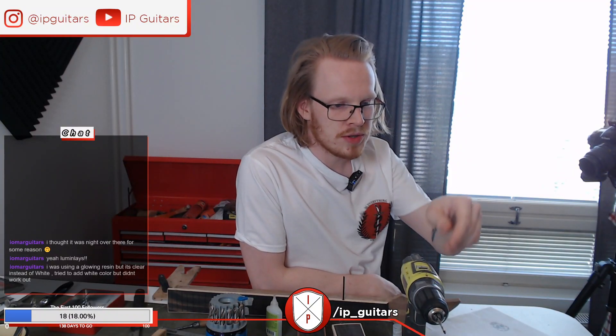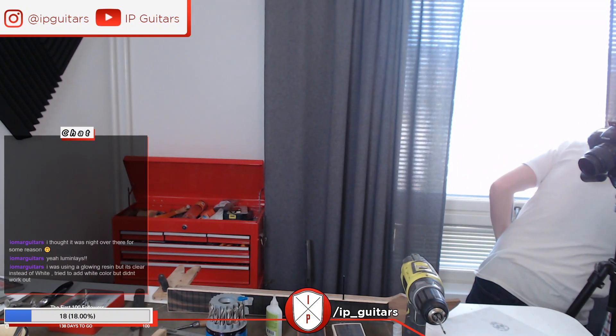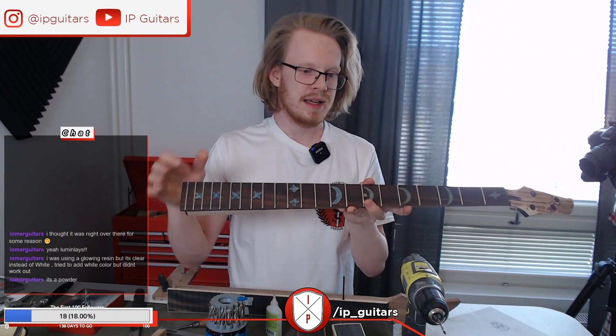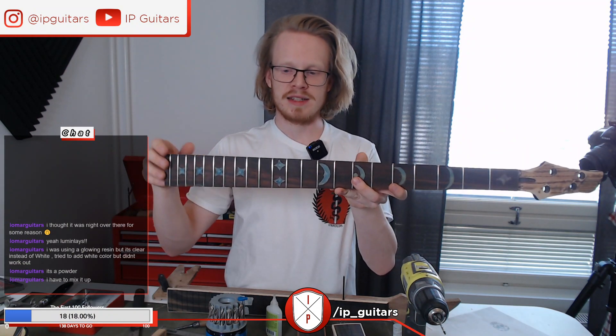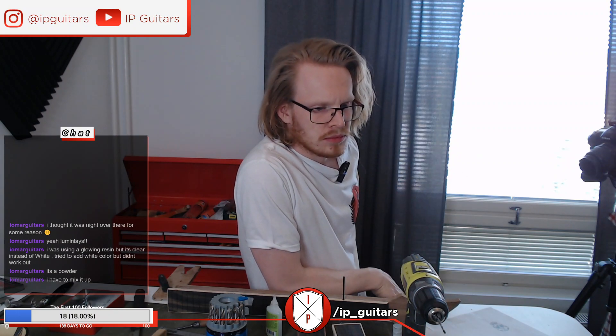I was using glowing resin but it came out clear instead of white — tried to add white color but it didn't work. Is the resin itself glowing or do you have a glowing powder in it? What I did with this old bass neck was mix phosphorous powder in with resin, poured it in, and got the inlays — and those glow in the dark. It's powder you have to mix in.